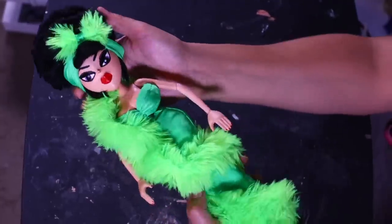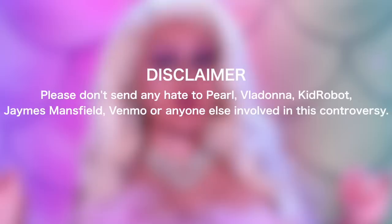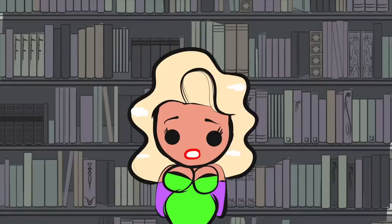Ursula Van Ross has arrived. James Mansfield repainted a Vlodonna doll available at Kid Robot. However, after she was done recording, she forgot to do a Venmo moment. Before we get into the tea, a quick disclaimer: please don't send any hate to Pearl, Vlodonna, Kid Robot, James Mansfield, Venmo, or anyone else involved with this controversy.